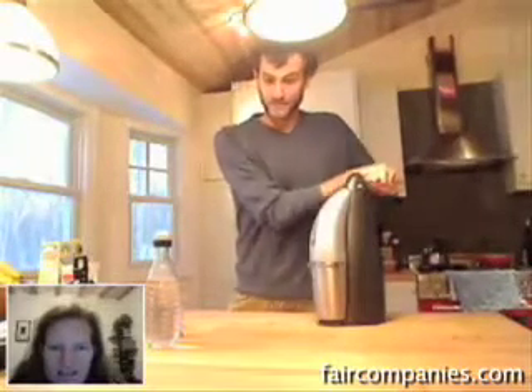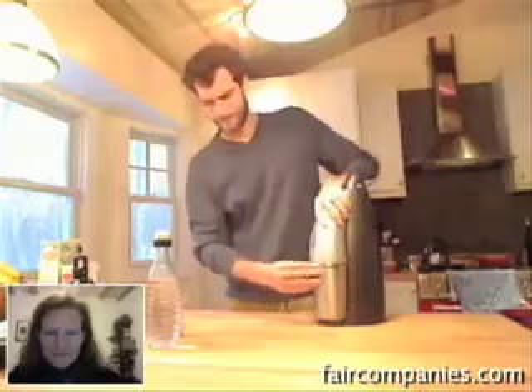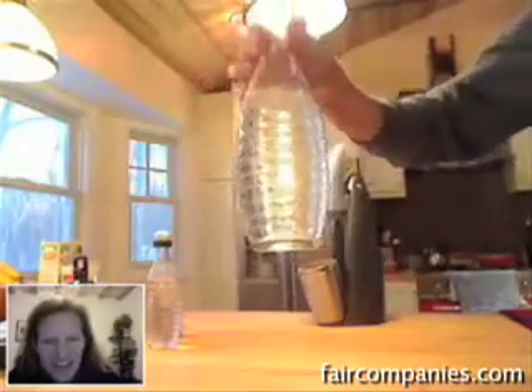Just for fun, let's get this super carbonated. You can hear it. You can see this — lots of bubbles. Oh yeah, lots of bubbles.